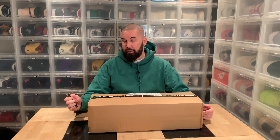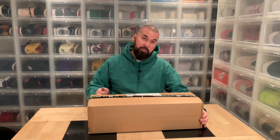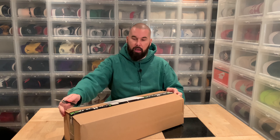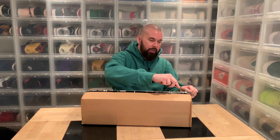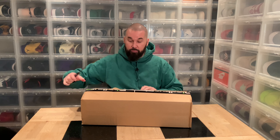Hi everybody, this is Serb Cher back another day with another unboxing. This is only going to be the unboxing part. I will hopefully do a video with before and after results, but maybe not with the installation.